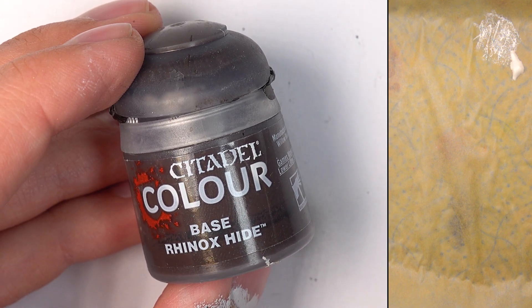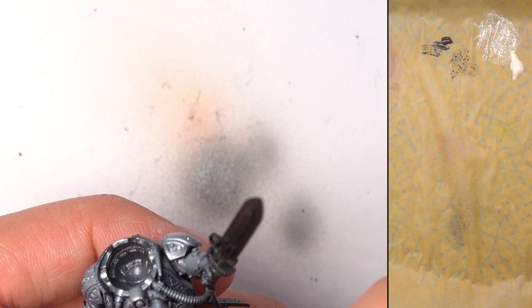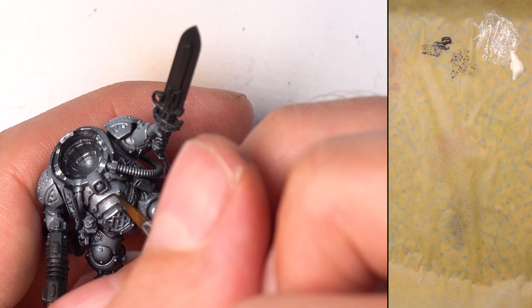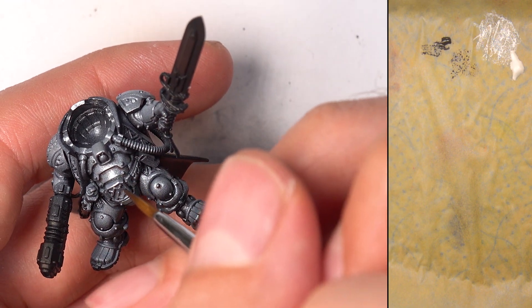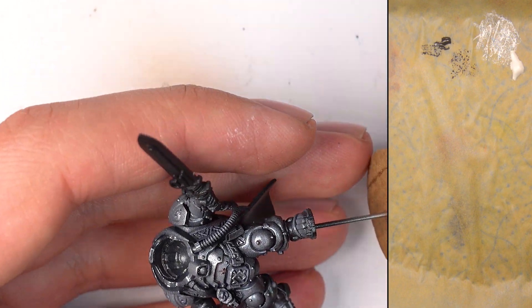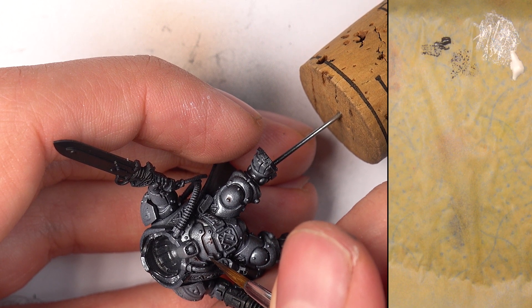We're going to weather this up using Citadel Rhinox Hide — this is one of my all-time favourite paints. I use it on every model I paint. I'm thinning this right down with just water and going to run it into all the recessed sections — all these rivets — I want to define more visual contrast. I'm also doing it in these underbelly sections here, basically enhancing the shadows. This will be more effective than just the steel because it doesn't have any metallic pigment in it. Also some scratches, some scuffs. Less is more, as with every weathering. Don't go overboard.